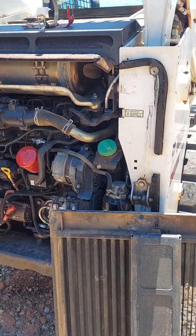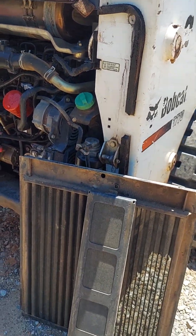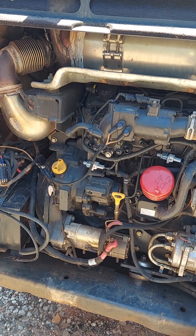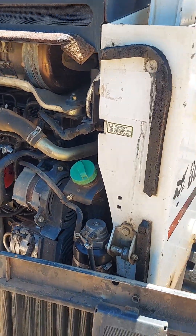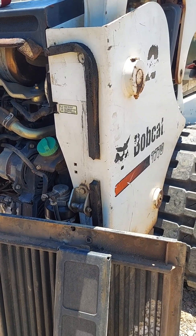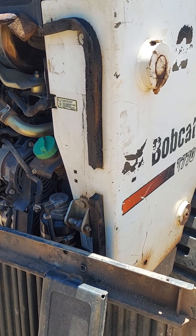That code was for one of the sensors for the post-treatment NOx — the post-treatment outlet sensor. You know what goes on with these DEF systems — it's a pain. Finally figured this one out. The engine light would come on every now and then, sometimes it wouldn't. That code is really for your post-treatment NOx downstream sensor.